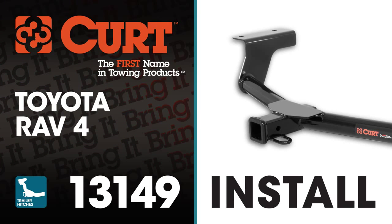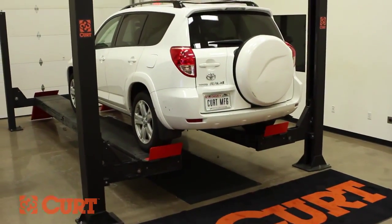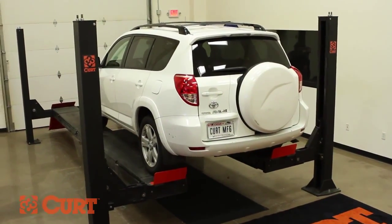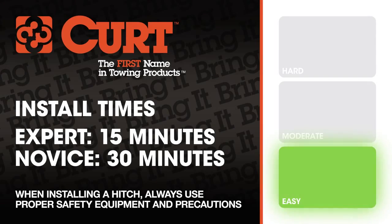Welcome to the installation video of the Curt 13149 Class 3 trailer hitch on the 2007 Toyota RAV4. For a better view of the installation, we will be using a lift. Like most of our installations, this vehicle does not need to be elevated for the install. We estimate this installation to take 15 to 30 minutes depending on your level of expertise.